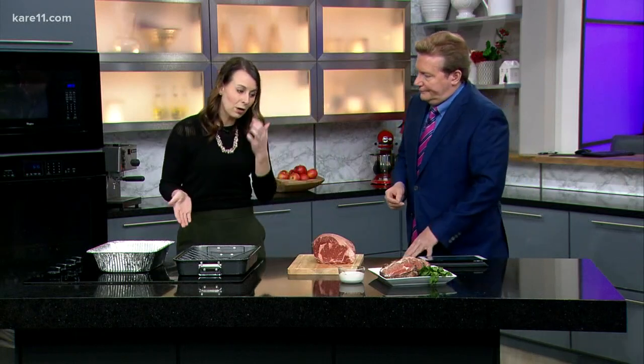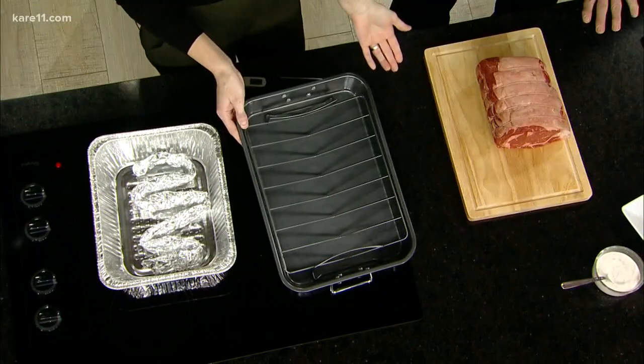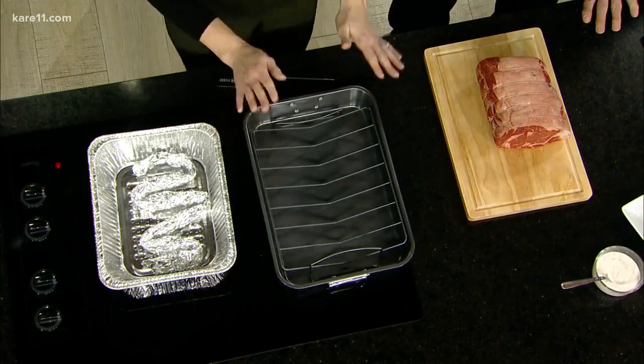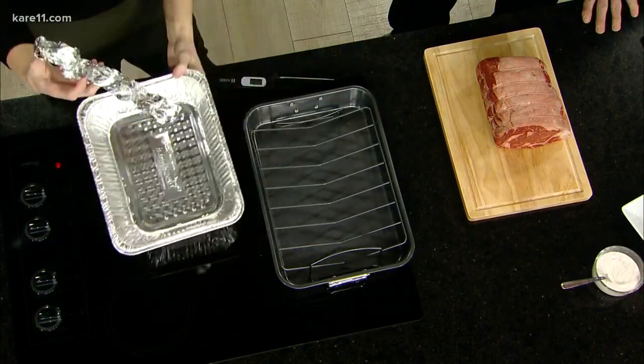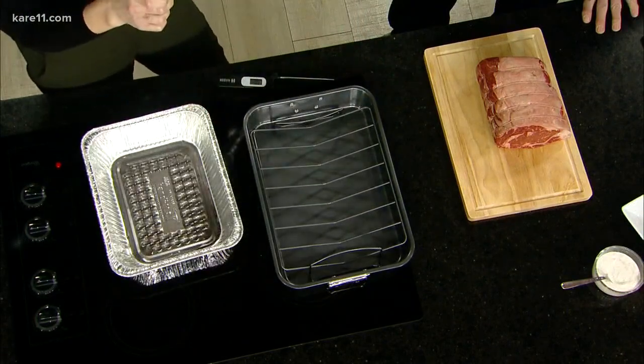Most people ask about how to cook it. You can easily use one of these roasting pans, which people might have for making their Thanksgiving turkey. And if you don't have one, a great trick is to get a disposable one and crush up a little tinfoil to make your own lift off the bottom. A lot of those fats drain into that, and it allows for full circulation around the meat.